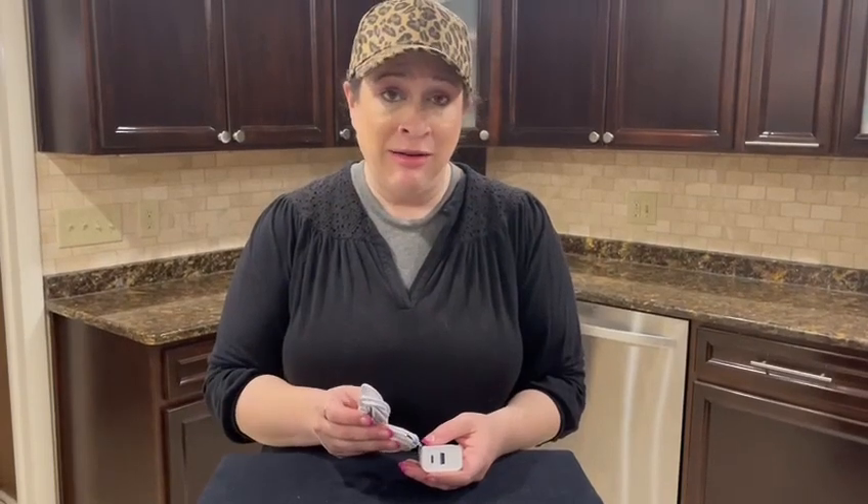I highly recommend taking a look at that compatibility list, and I hope you enjoy the charger.